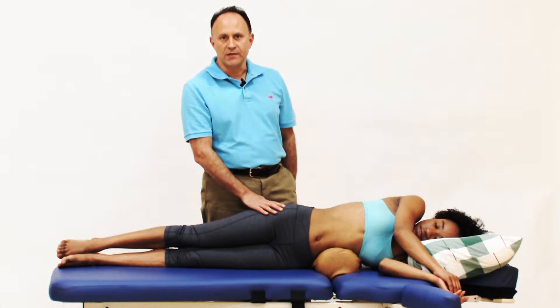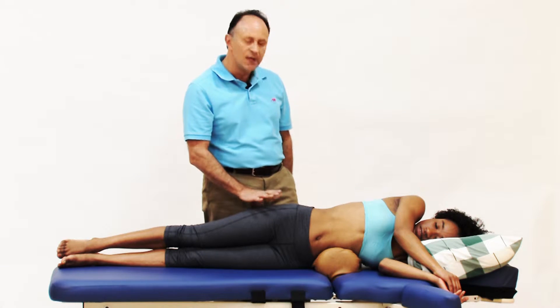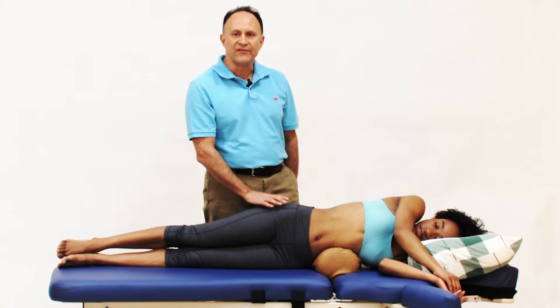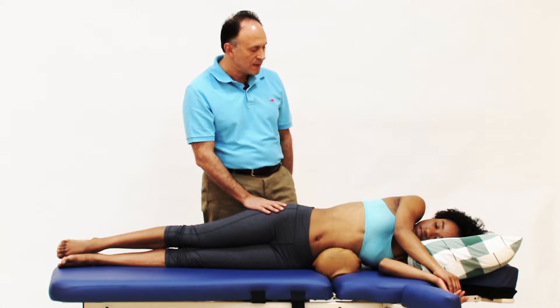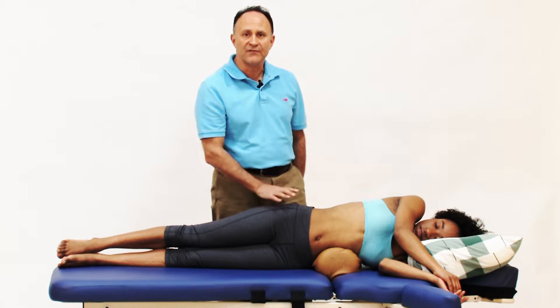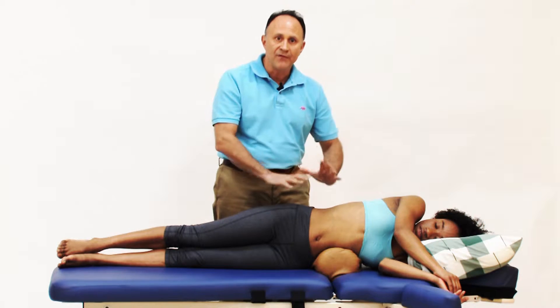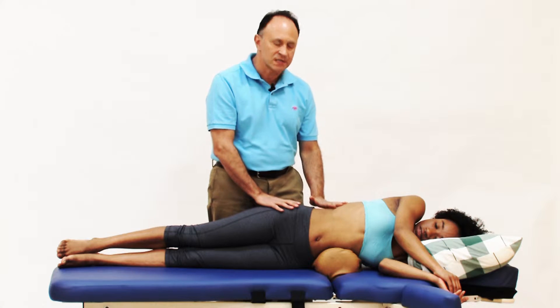An extremely effective way to stretch the quadratus lumborum with the client in sideline position is to take advantage of a flexion break table. April is lying on her left side. We have a bolster underneath her left midsection. This initiates the stretch of the right side quadratus lumborum.